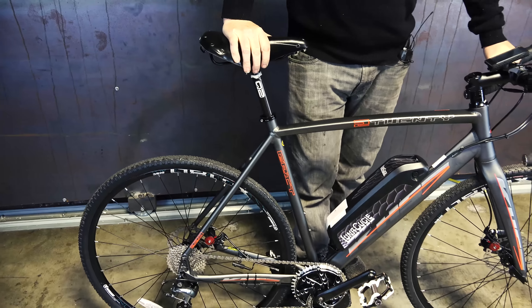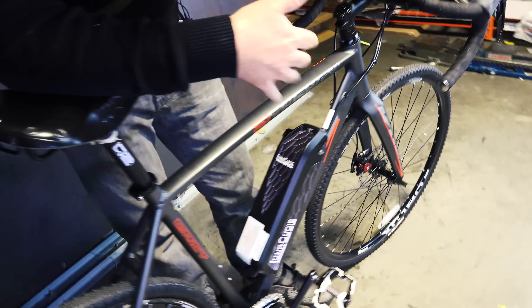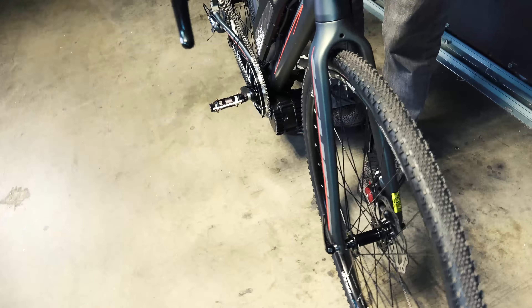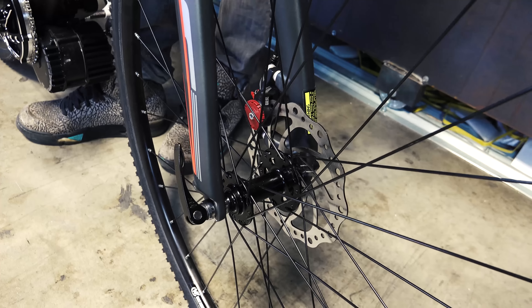I love that it has disc brakes — it's very rare on a road bike like this. We also have the cross-country Kenda tires on it. The tires alone would be about $40 each if you bought them separately. That's really where we're trying to stand out. It used to bother me reviewing electric bikes from big companies where they have cheap components nobody would put on a regular bike. This thing has quality components all the way around.